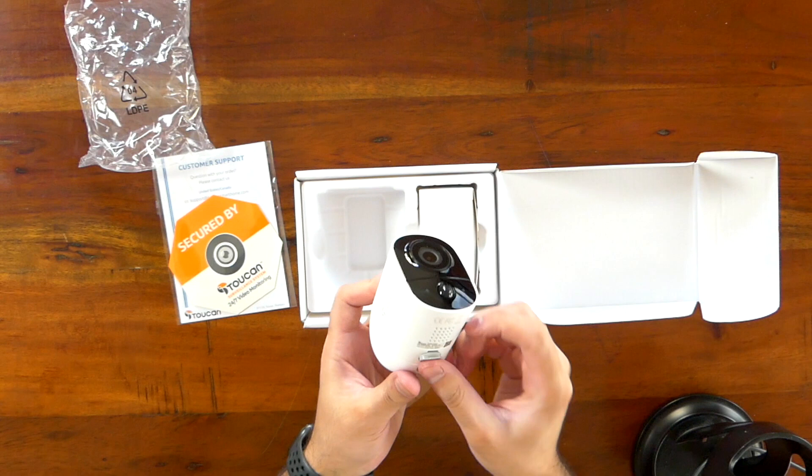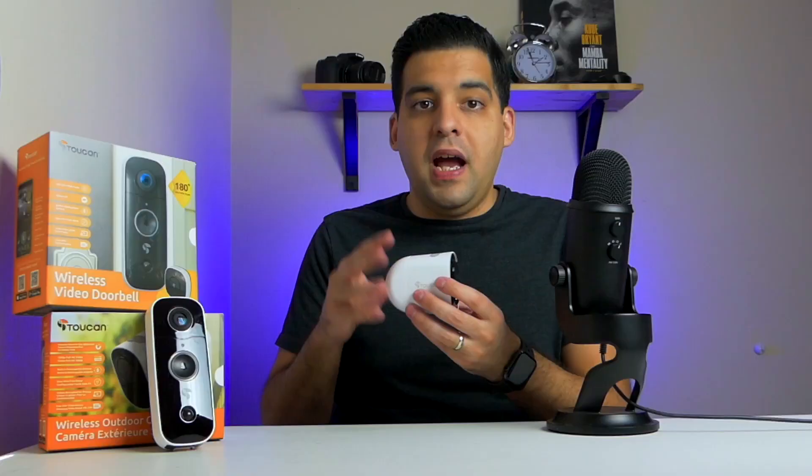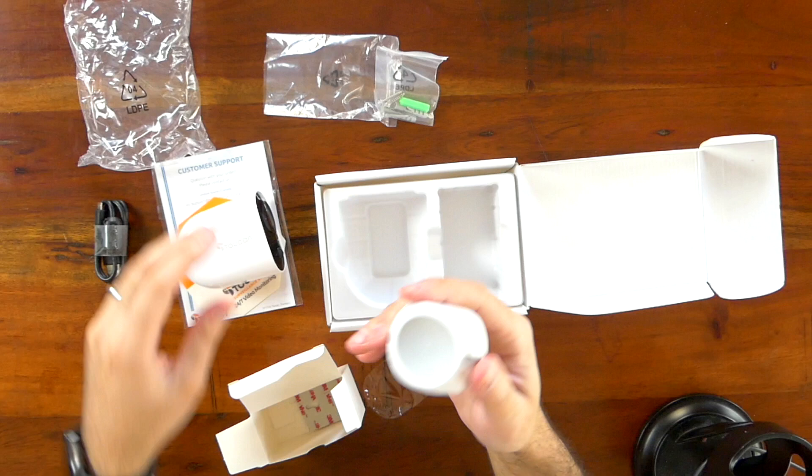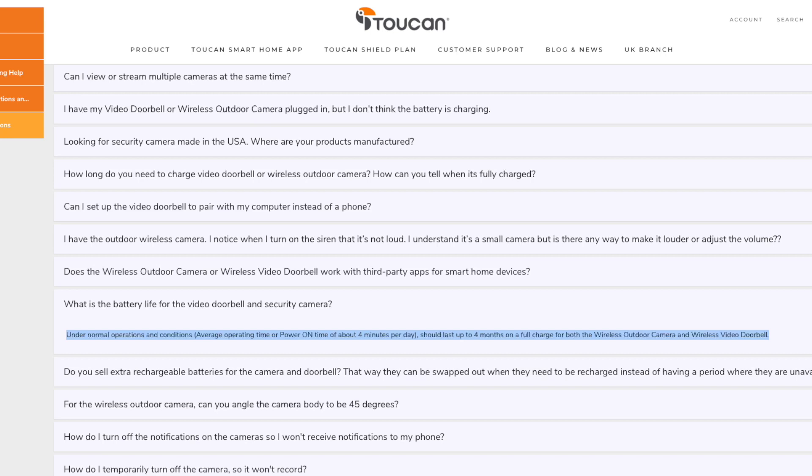Inside the box you have mounting screws, a charging cable, and the magnetic mounting bracket — the magnets inside are actually pretty strong. I wasn't sure about using magnets to mount the camera at first, worried it might fall down, but it's held up pretty well so far. Just keep in mind you probably want to mount it somewhere someone can't easily steal it. Both units have a built-in battery, so you'll need to remove them to charge. Toucan says the doorbell can last up to 3–4 months on a single charge and the wireless camera up to 4 months, though it depends on your usage.